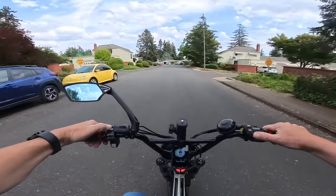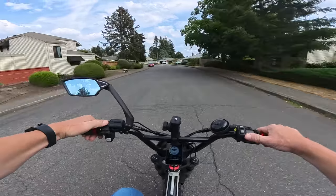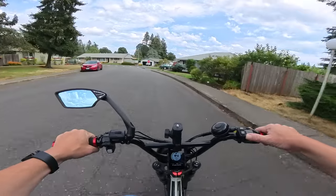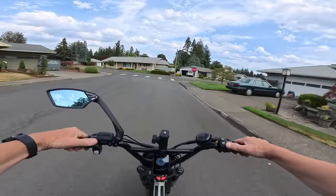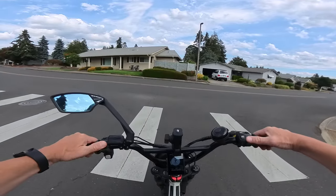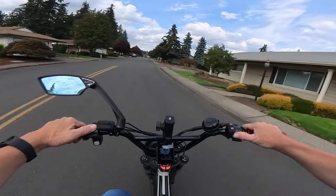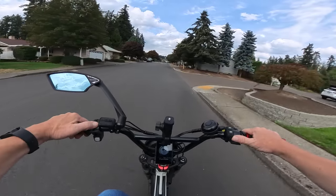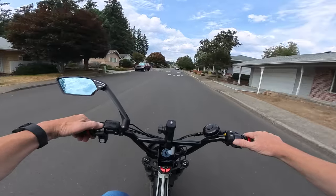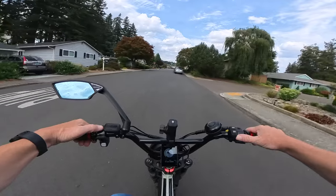This bike weighs 120 pounds, so it's a little heavier if you're used to a lighter bike. I'm currently on the original Lyric Graffiti, which comes in at about 80 pounds with two batteries. The battery on the Graffiti X weighs about 35 pounds, so without the battery you're looking at roughly 85 pounds.